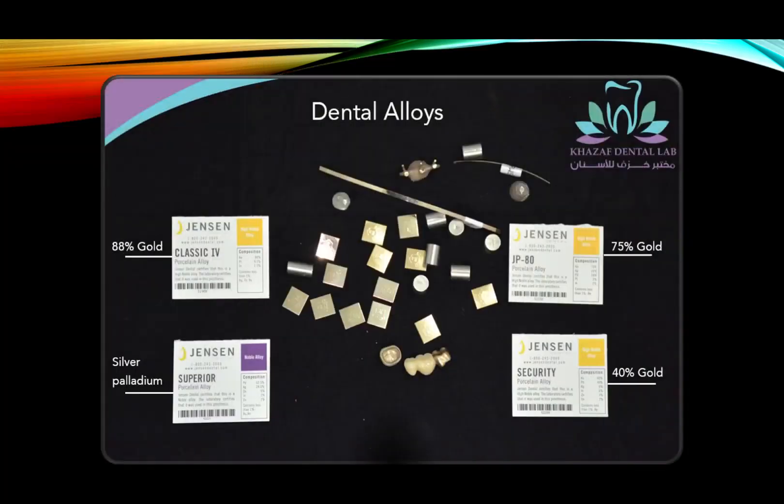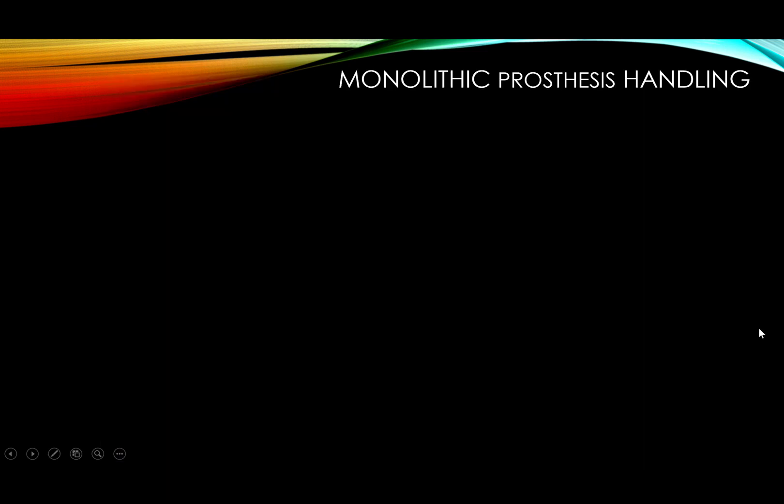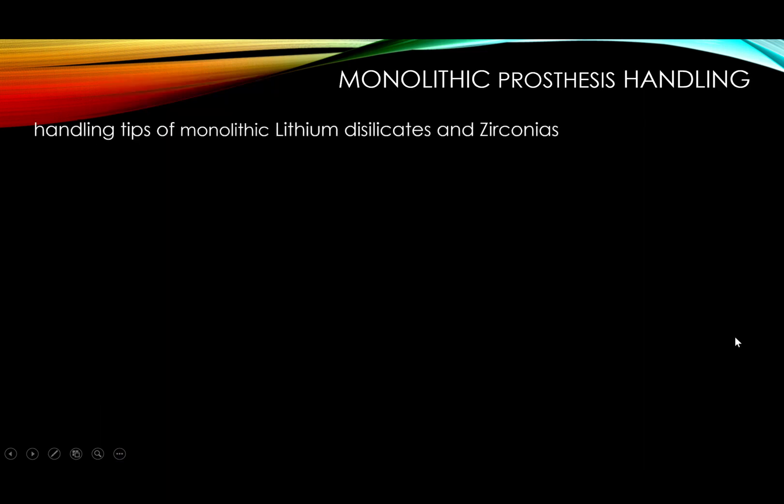From Ginseng I use four alloys: 88% gold, silver-palladium, 75% gold, and 40% gold. From other suppliers like Argedent I have a 52% gold alloy and others I can't recall at the moment. As I mentioned, I don't use them that much anymore.